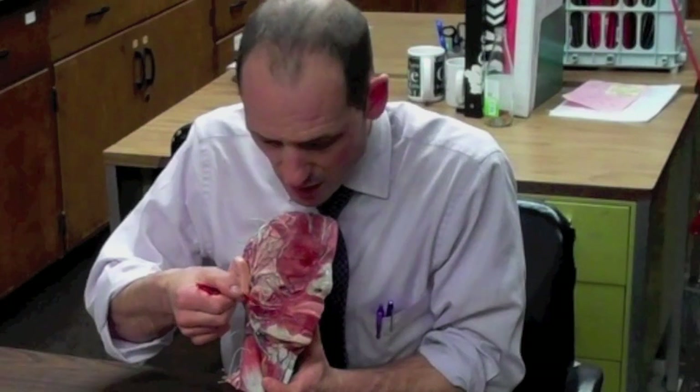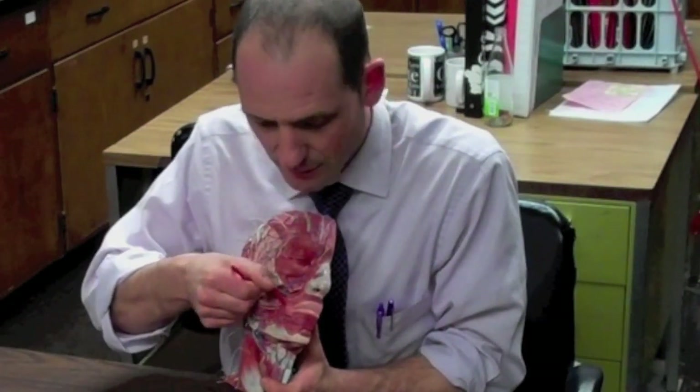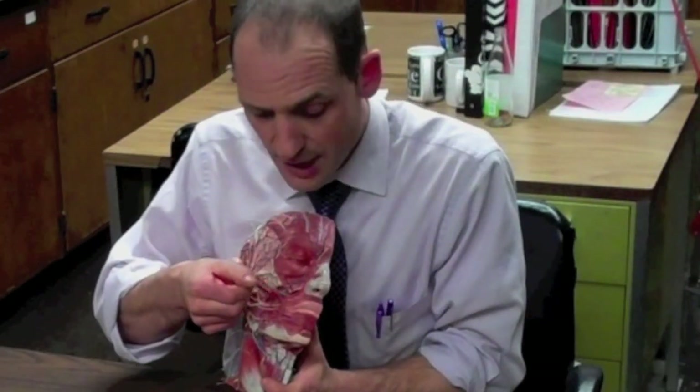The zygomaticus muscle is a very interesting group of muscles. We have them right here and they help us in smiling. They are attached at the zygomatic arch and then anchor into the corner of the mouth's skin, and when we raise it, we smile. That's a good muscle to know.